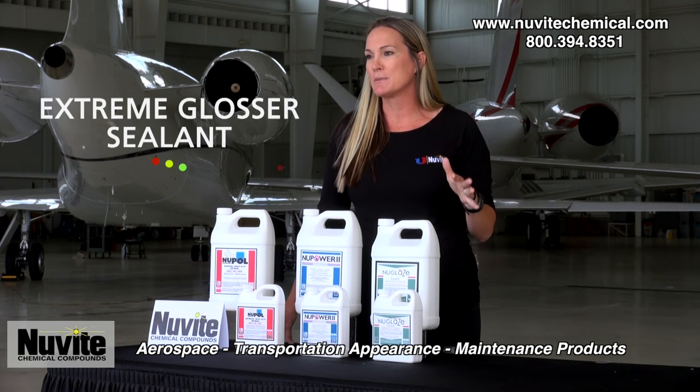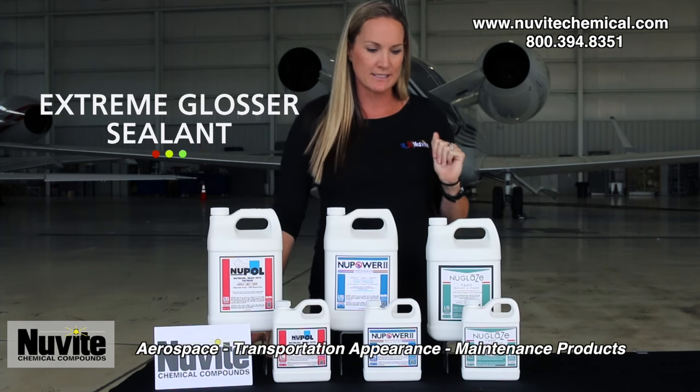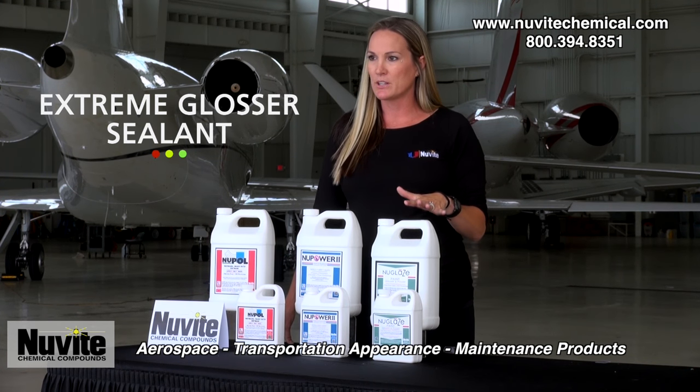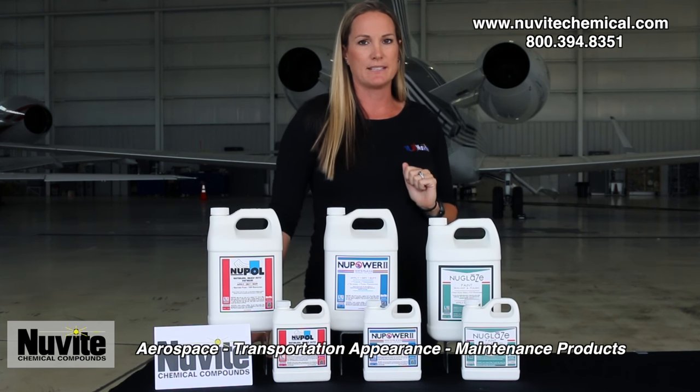This is our new glaze — our extreme gloss and sealant. This is when you're wanting that showroom finish, that extra 10% gloss. You can buff it on and continue buffing until dry to get your gloss out of it. Or buff it on and let it cure for up to four to eight hours, and you will have your sealant.